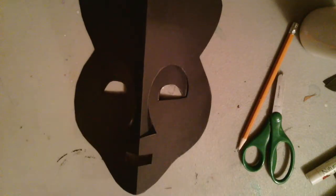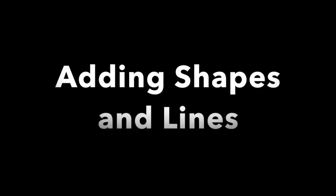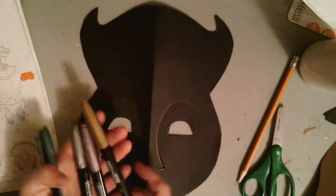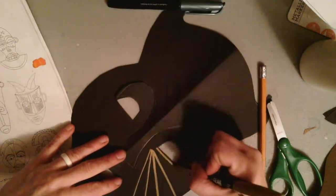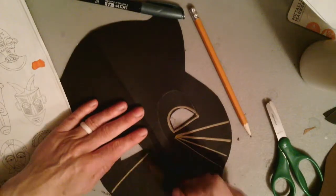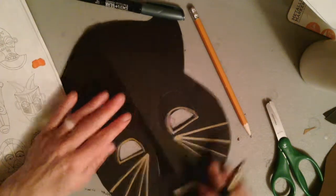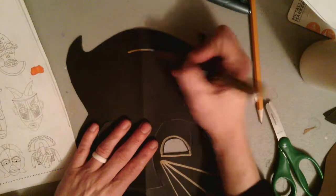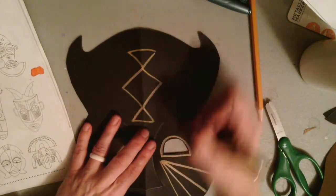Now on to the fun part of making my mask. I am going to begin taking some lines and shapes — and that African mask handout is super beneficial as I begin working on creating lines and shapes for my mask. These markers are metallic, which means they are going to show up really nicely on top of this black construction paper. What a way to emphasize lines and shapes.